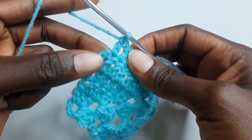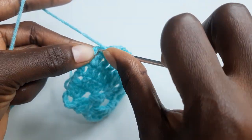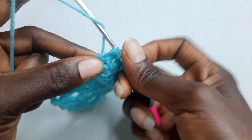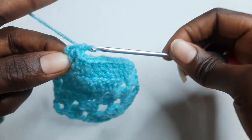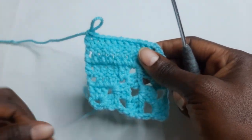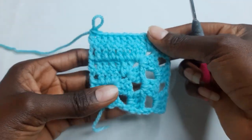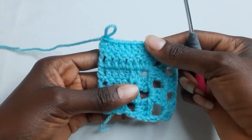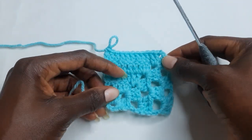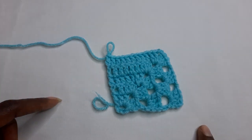At the end work one double crochet on top of the chain three. So go ahead and add more rounds, and I will meet you when you have added more rounds.